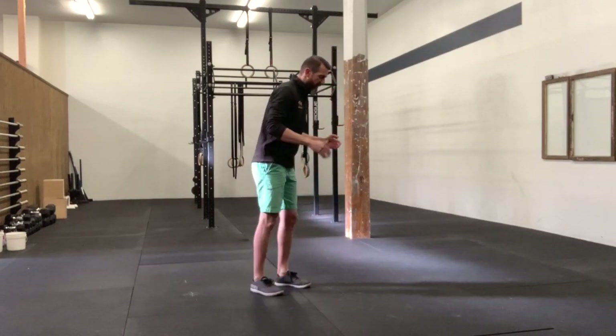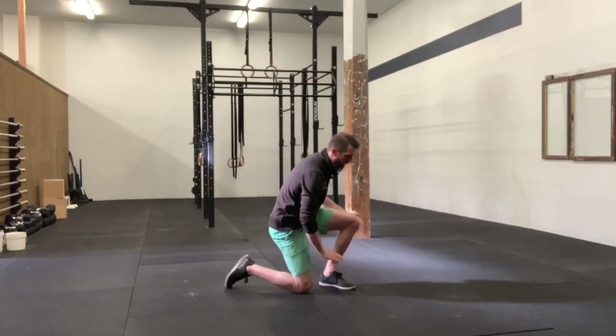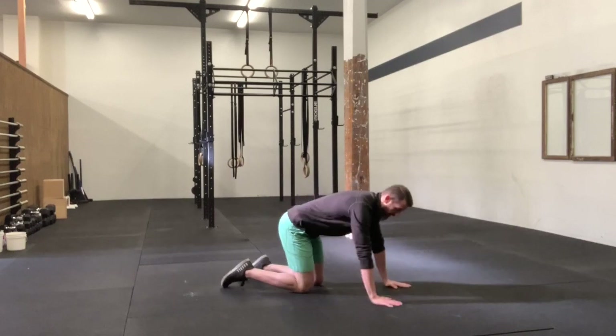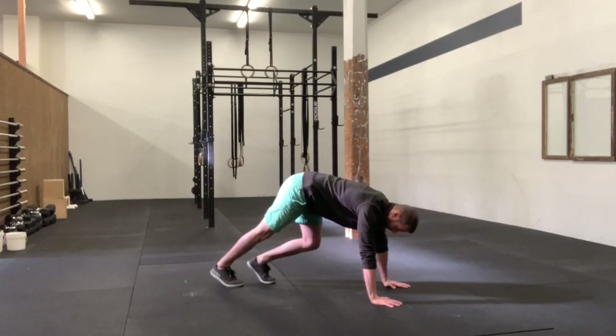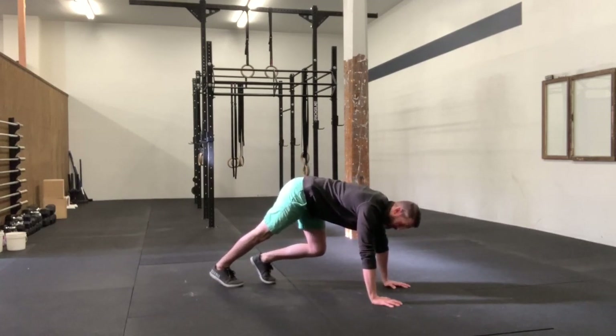So the way we set up for this: get down on the floor on hands and knees. You're going to plant your hands shoulder-width apart, then pick your hips up. You'll have a little bit of a staggered start, almost like you're going to start sprinting.